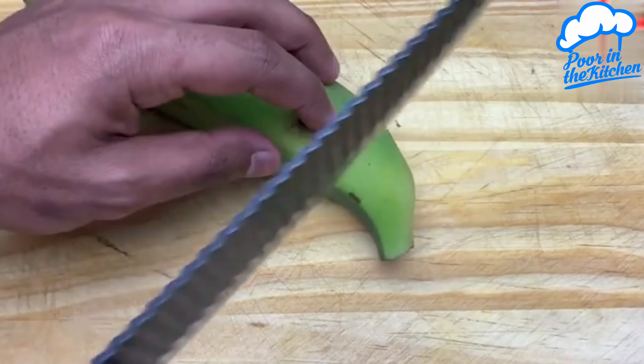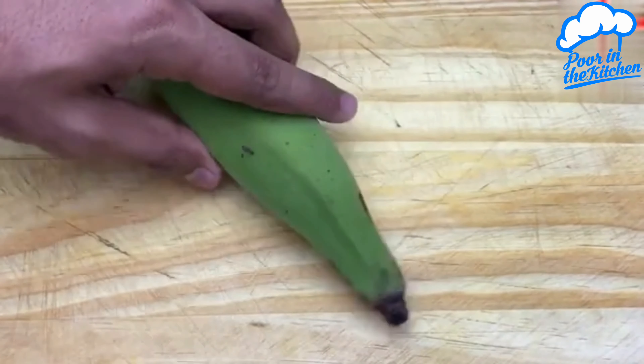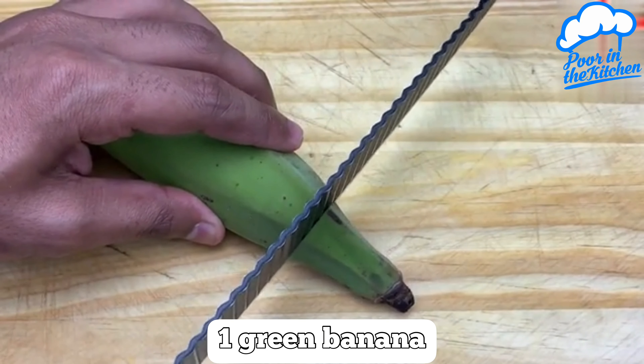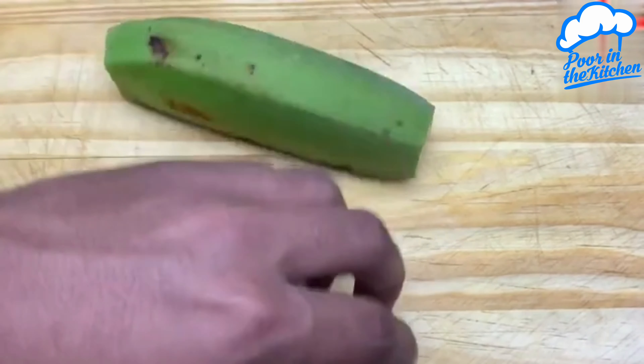This recipe was taught by an African. Making green bananas like this is amazing. Let's start with one green banana. The one I'm using is the double-ended plantain.